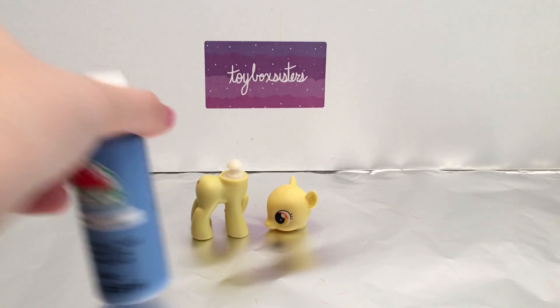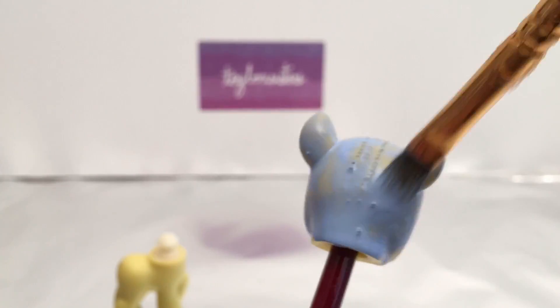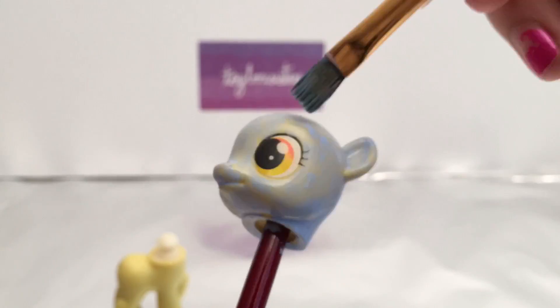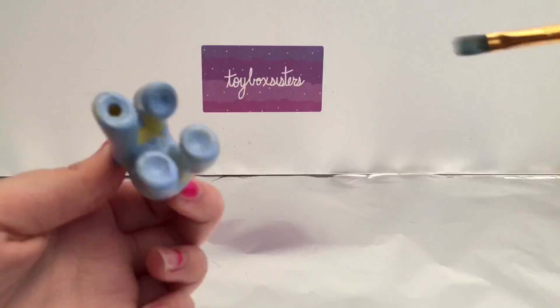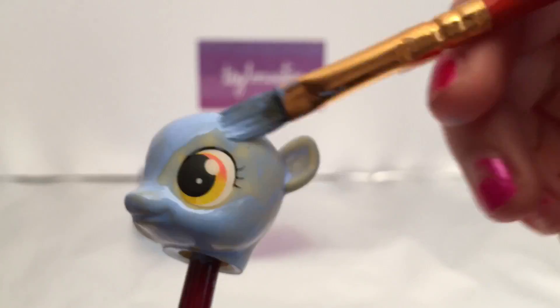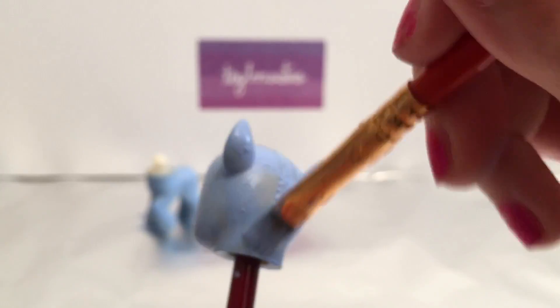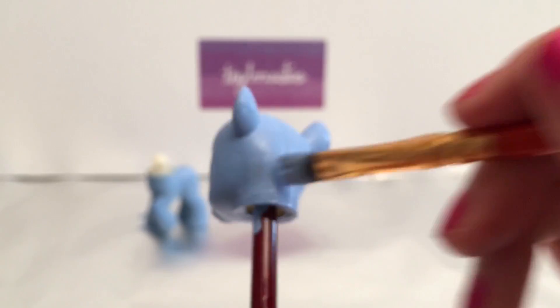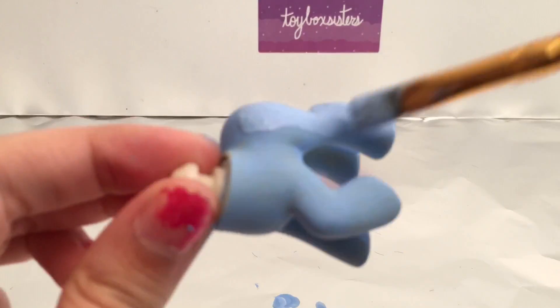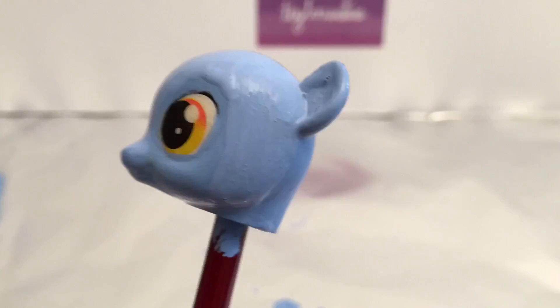So now we are going to paint her. The most important part about painting ponies whenever you're making a custom is to do it in very many layers. So as you can see, the paint I'm using is really watered down, and you can see the Apple Bloom yellow from beneath it. But as I add more layers of this nice blue paint, the yellow is slowly disappearing, and that way her coat looks smooth and even, and the custom almost looks like she could have been made by Hasbro! So for sure, layering is one of the best tricks or tips that I could give any of you looking to make your own custom ponies. Just make sure that you're putting on lots of layers of paint.